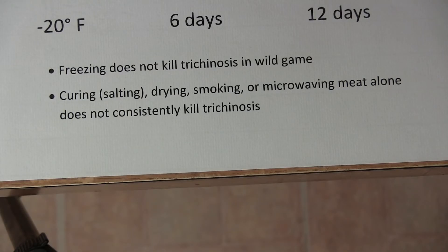Freezing does not kill trichinosis in wild game. I did not know that before either.